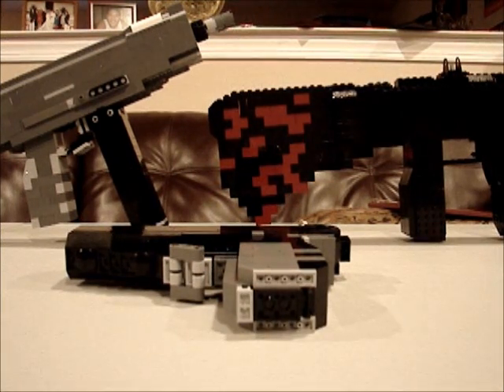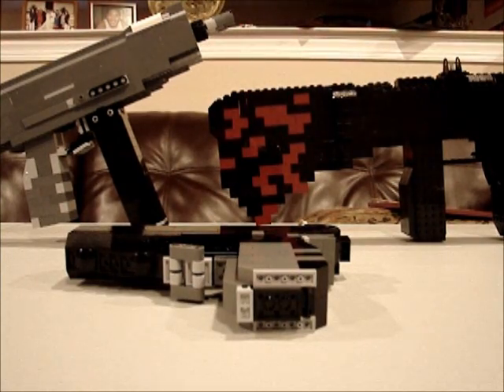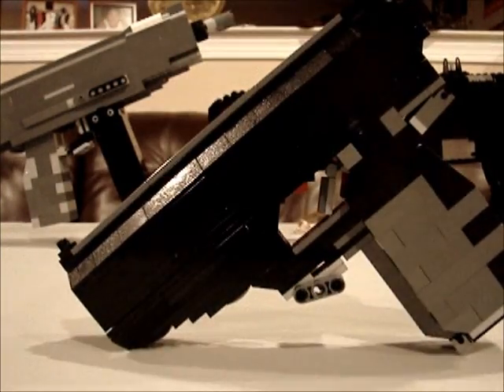Hey guys, LegoBoy8811 here. Just wanted to do a video on my LEGO Call of Duty Black Ops CZ.